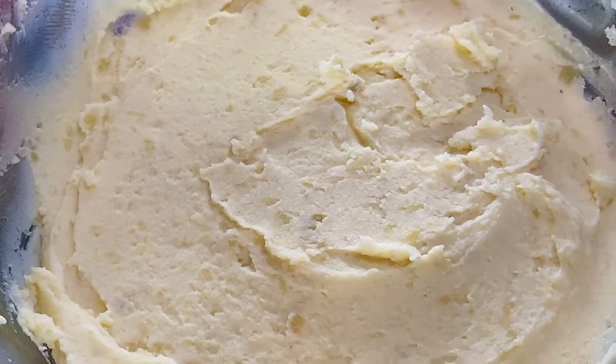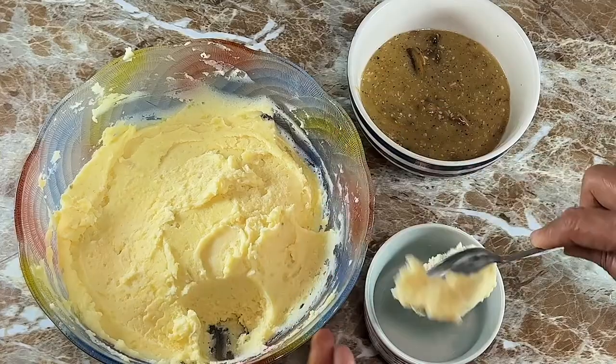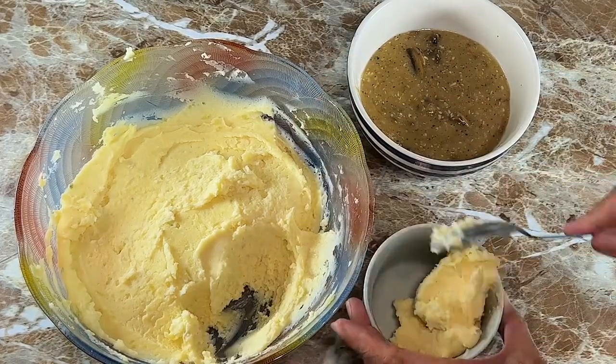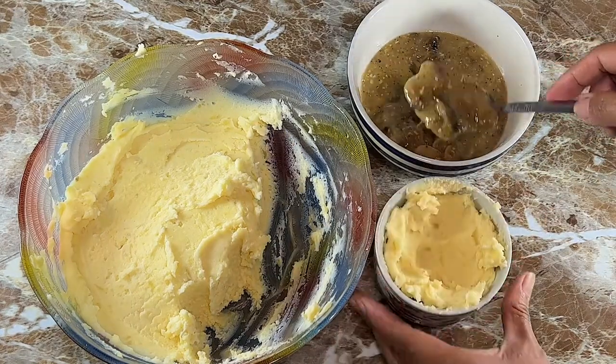Serve this with roasted chicken, beef or steak, pork or ribs, or anything roasted. You can top this with bacon bits, green onions, parsley, chives, or a tasty mushroom gravy.